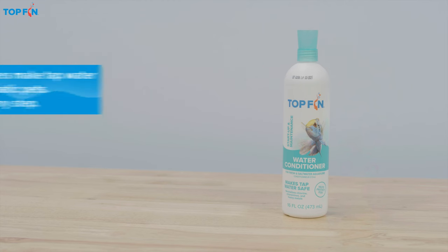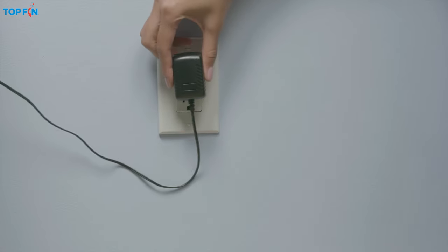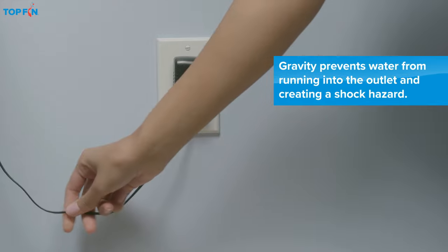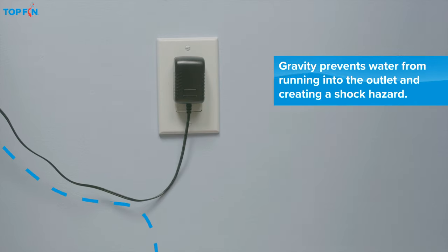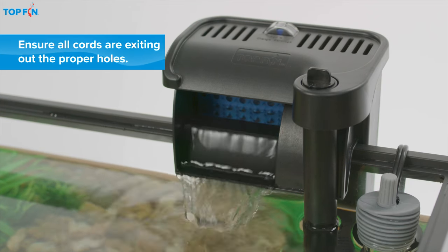At this stage, you'll also want to add Top Fin Aquarium Water Conditioner. Then plug in the power cords, leaving enough slack to create a drip loop for each cord to avoid a shock hazard. Most Top Fin filters will turn on automatically when plugged in.